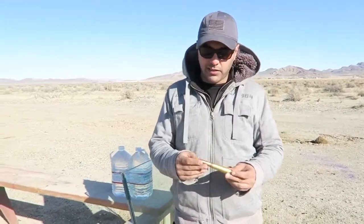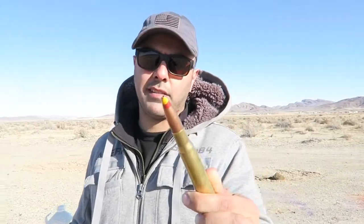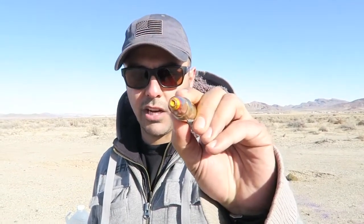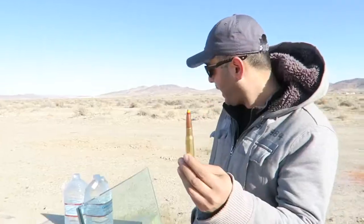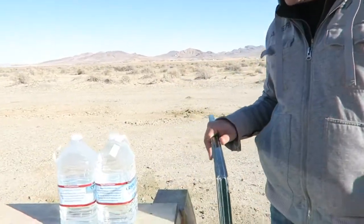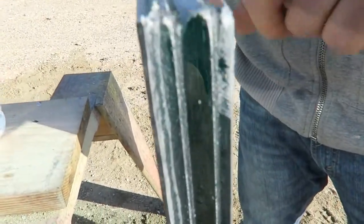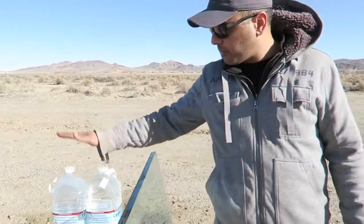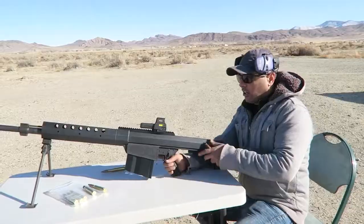What's up guys, welcome back. A friend of mine gave me one of these 50 cal spotters. I didn't really do enough research on it to know exactly what it does, but it's got a yellow tip and a red tip — he said it's supposed to spark and make a flash. It's also got a little bit of a hollow point on the tip. I wanted to shoot some bulletproof glass — this one is about an inch and a quarter thick, made out of three layers of glass — and we placed a bottle of water here to see if it goes through.